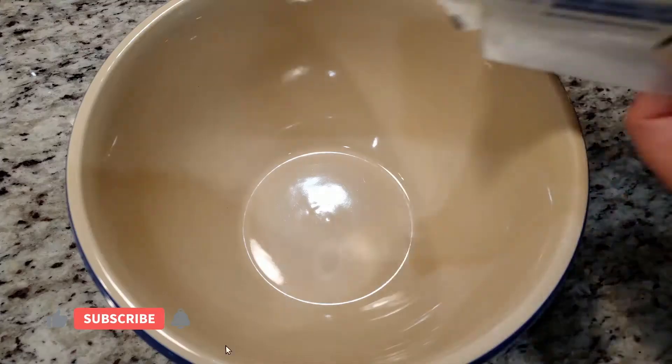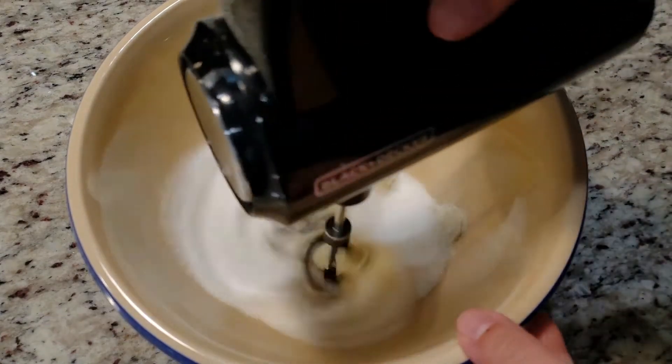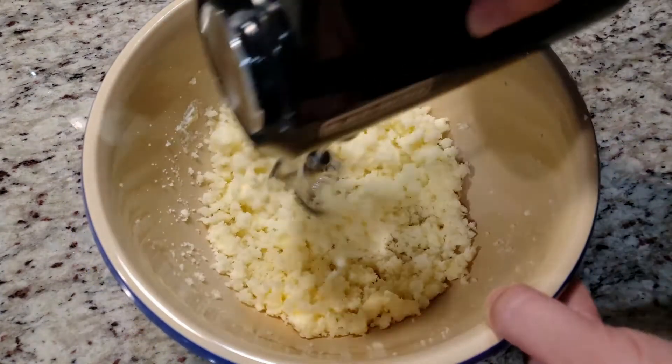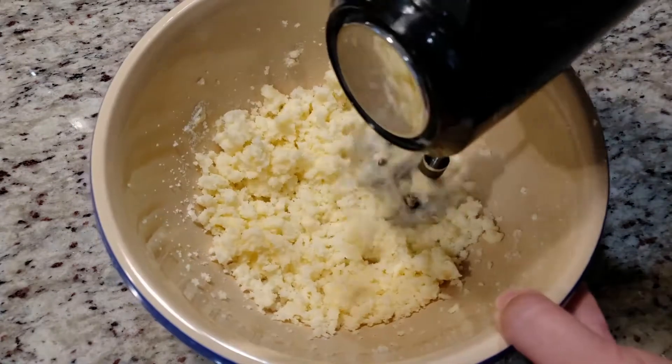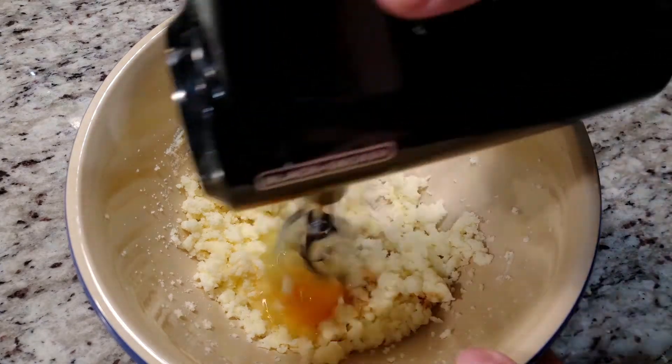Let's get started. We need half a cup of softened butter and one cup of sugar — give it a quick spin. There will be an ingredients list posted on the screen towards the end of this video, as well as listed in the description box below. Toss in one egg and one teaspoon of vanilla extract, and mix, mix, mix.